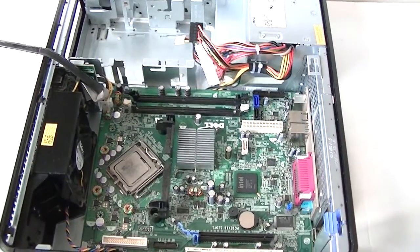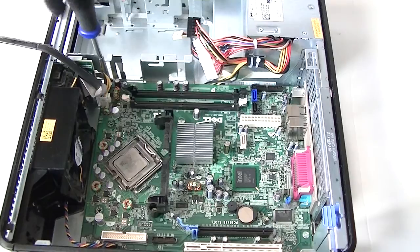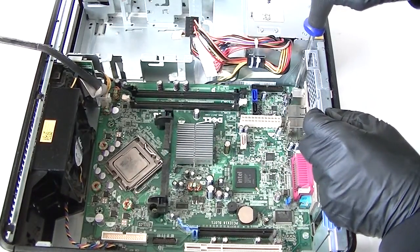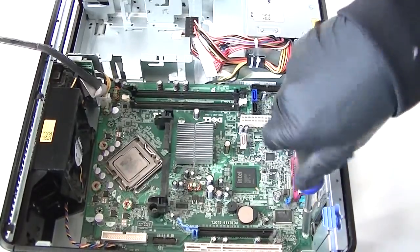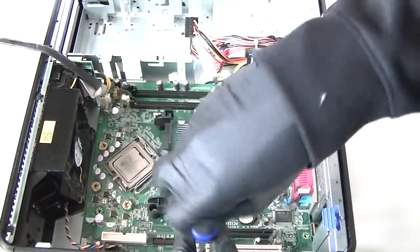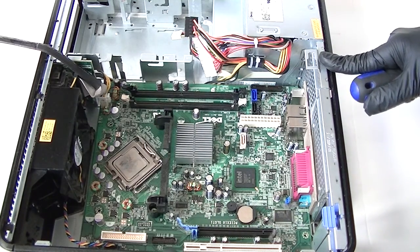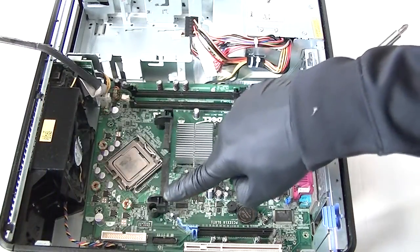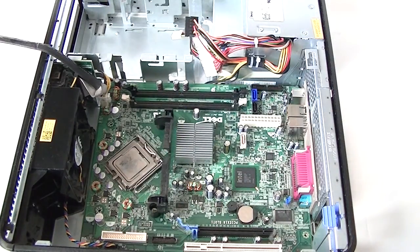Now I'm going to start on the motherboard. Let me move the camera down so you guys can see a little better. There are one, two, three — there's one screw here in the corner. Get that removed. In total there are seven screws holding the motherboard, but there are two more right here, and one more over here for the heatsink fan secure — so total nine screws.